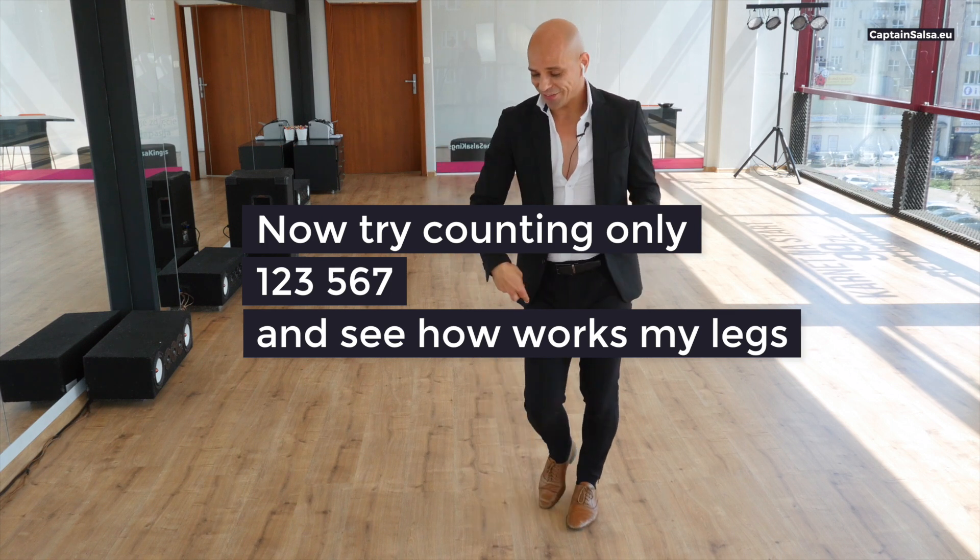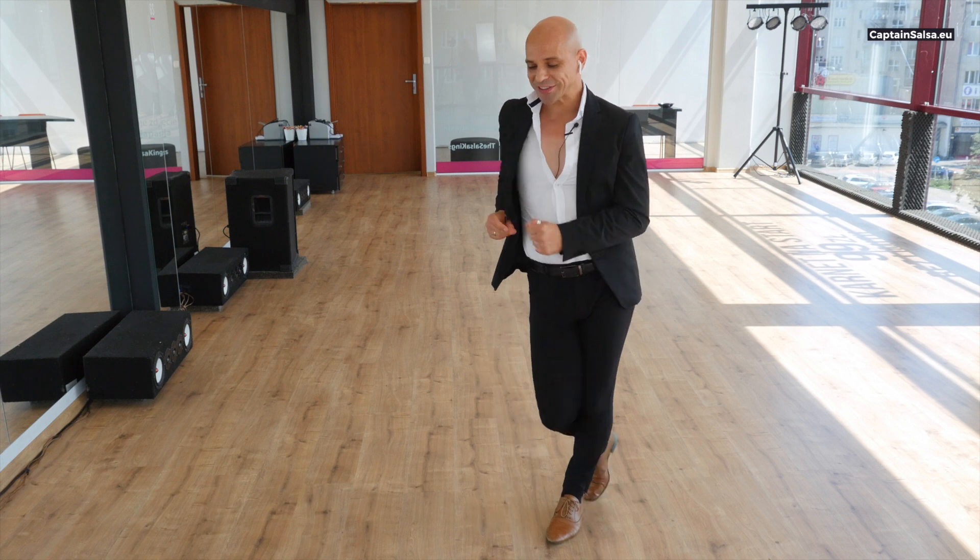One, two, three, four, five, six, seven, eight. One, two, three, four, six, seven, eight.